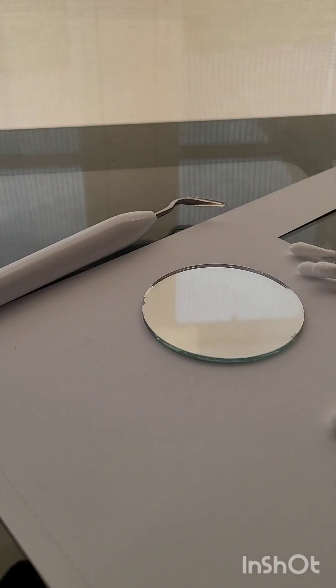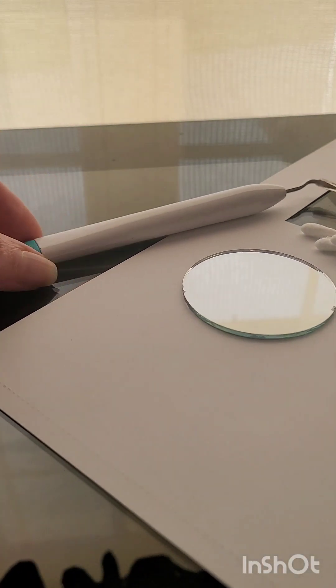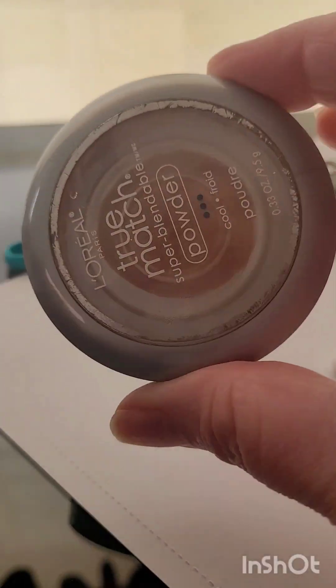Hey friends, Rebecca here. I am still in Earth Day mode. I'm still trying to use up some materials from the recycle bin, and so I've got these old makeup compacts that have been used up. Of course, most of them have a mirror that comes in them.